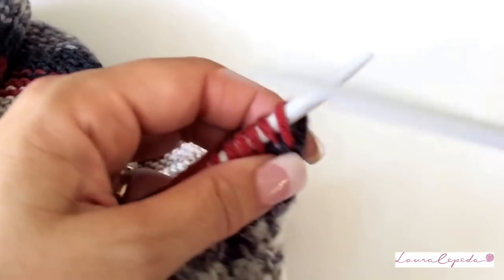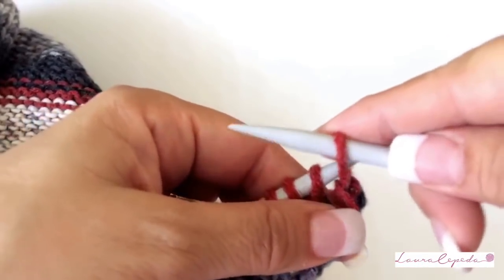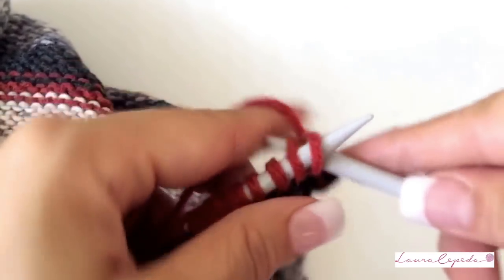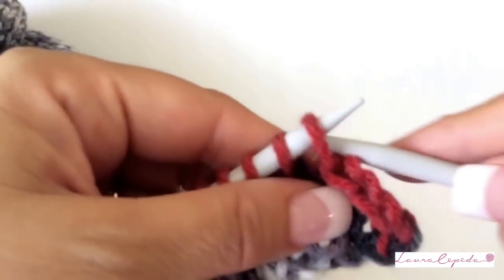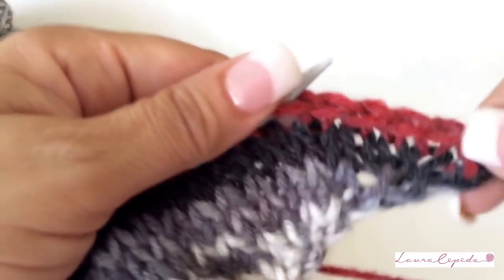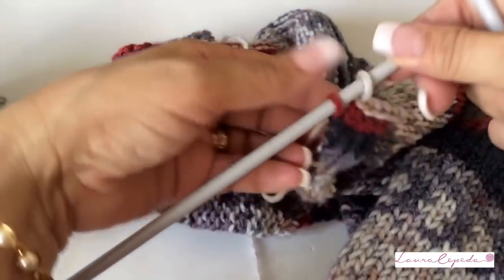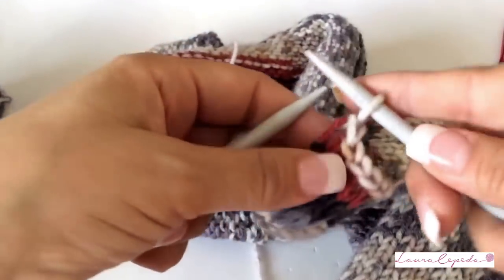Now we are going to bind off. Take two stitches, knit them, and come back with one. Take your time, do it slowly, and most importantly don't bind off too tight. Again, take two and come back with one. It's like you were knitting two together and then taking one back — like this, all the way until you have one stitch left. When you finish binding off all 105 stitches, you will have something like this.